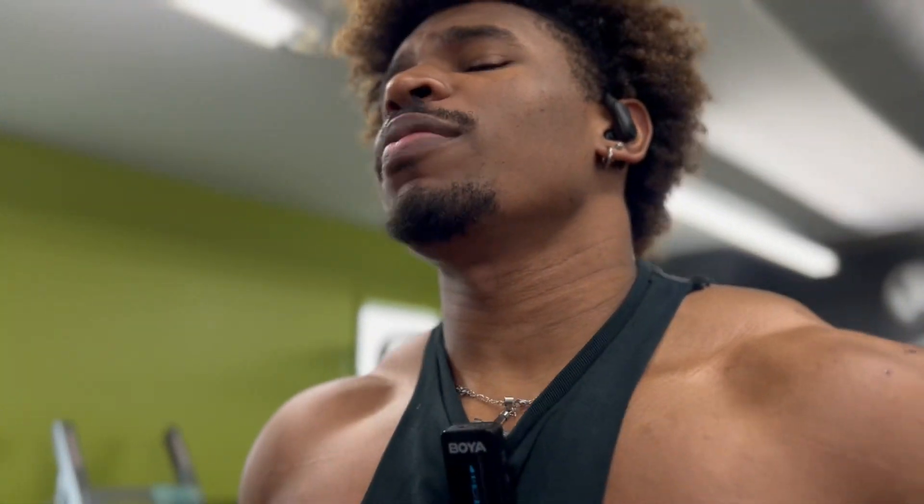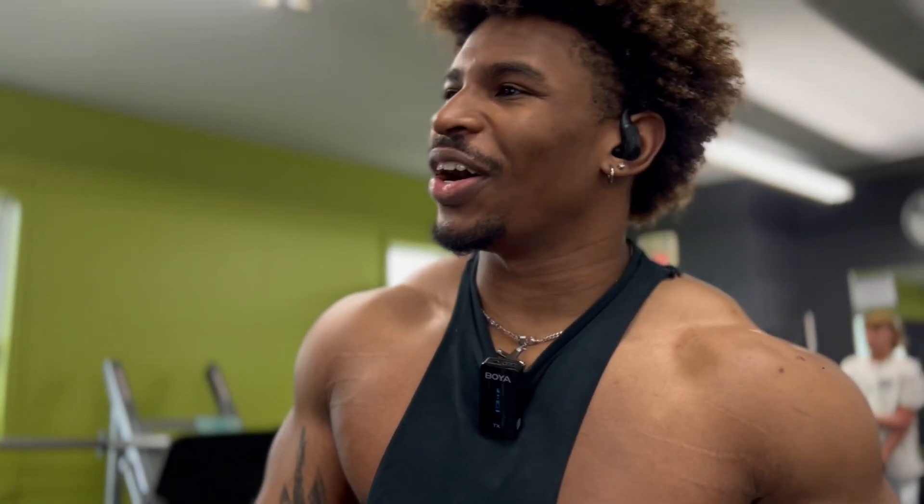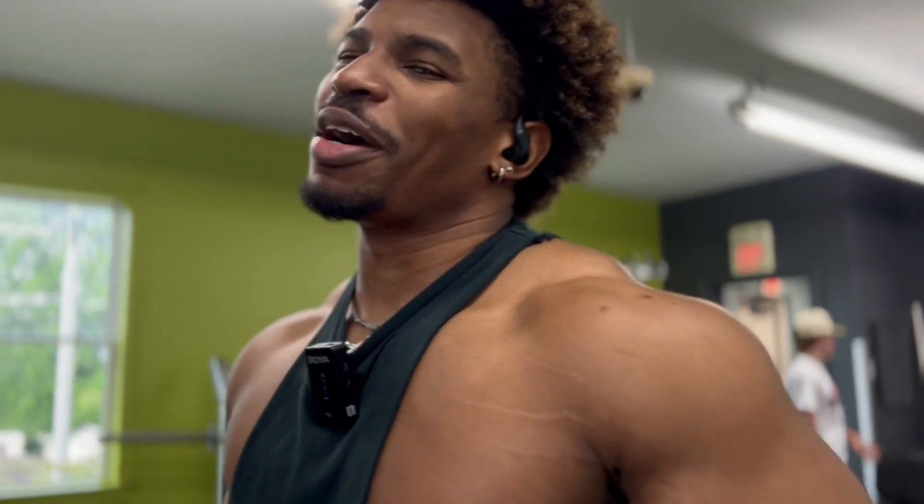Feel that shit in you. Let the music come alive in you, like it's performing a personal concert within your body. Turn up, get ready to pick up the heavy shit.